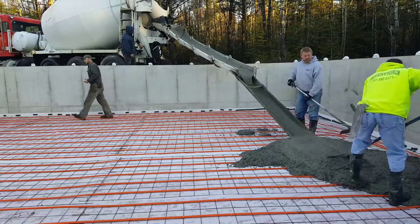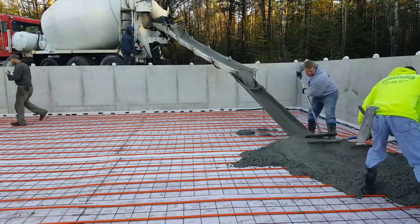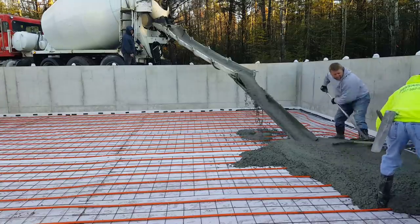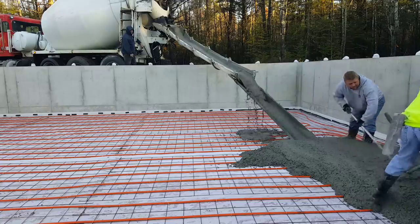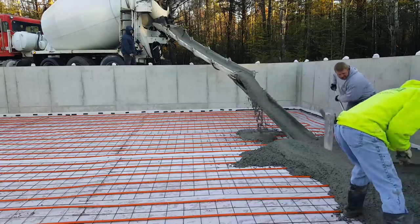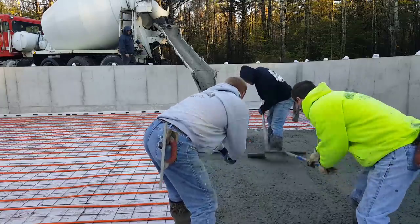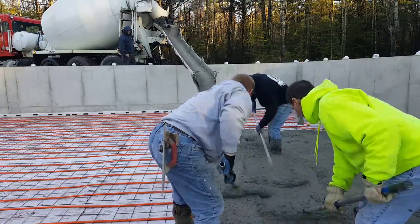Hey guys, Mike here. In this video, I'm going to show you how we pour a 32 foot by 32 foot basement floor. This floor is going to be four inches thick. We're using 3500 psi concrete with fiber mesh in it, and as you can see, it's also got radiant heat tubing in the floor, so it's going to be a heated floor.